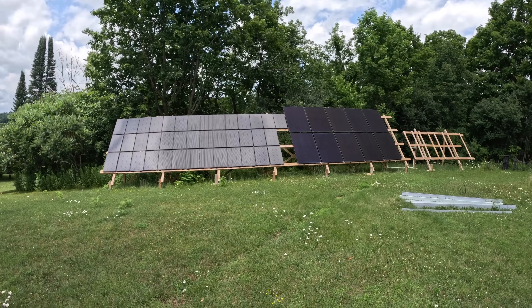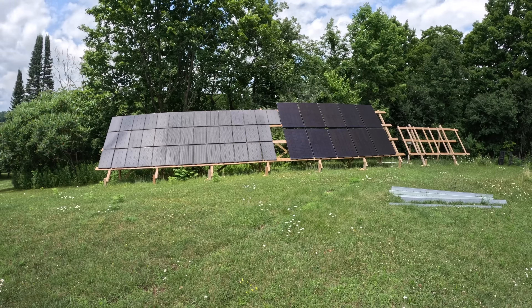Let's get into the hardware of the actual solar setup that we have here. Let me get back to the house, which is roughly 500 feet away — that's how long the wires are — and we'll get into it.